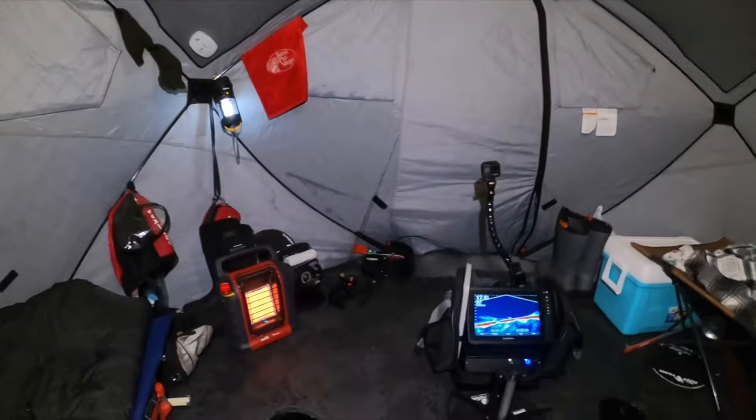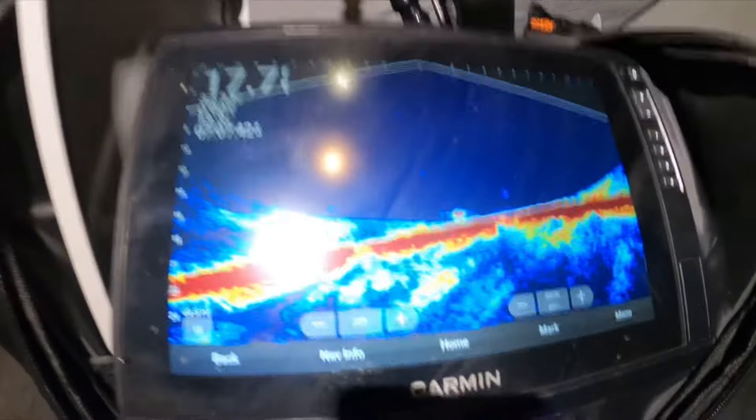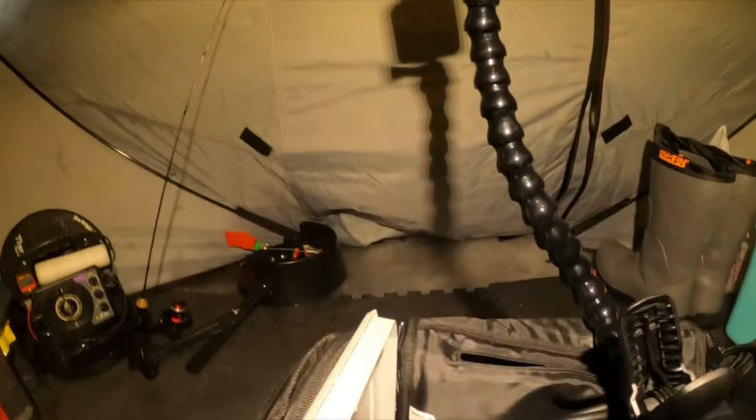Actually put an i-Fish Pro right there in the corner of the shanty so we don't have to go outside. Drew's going to put one back there too. There's actually a fish on the bait right now — there's literally a fish looking at my bait on the i-Fish Pro right now.